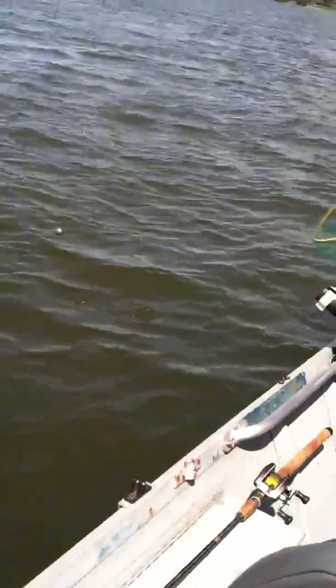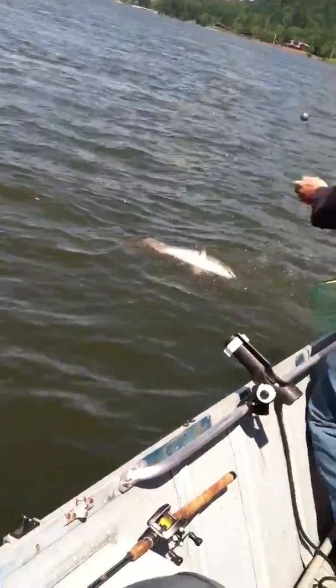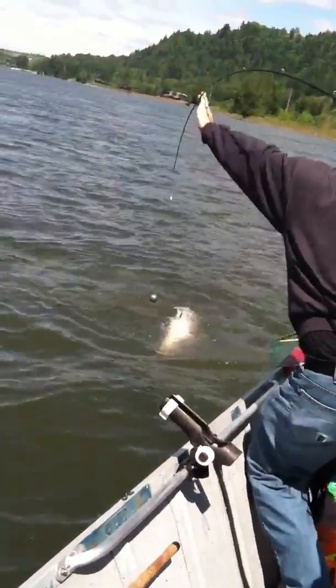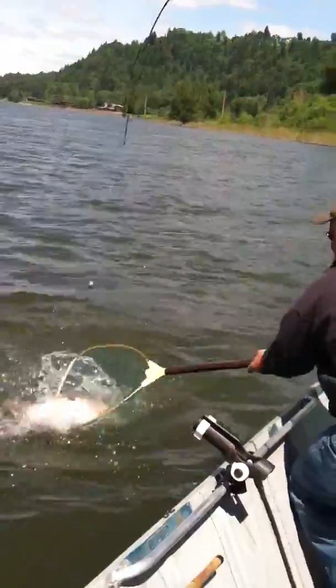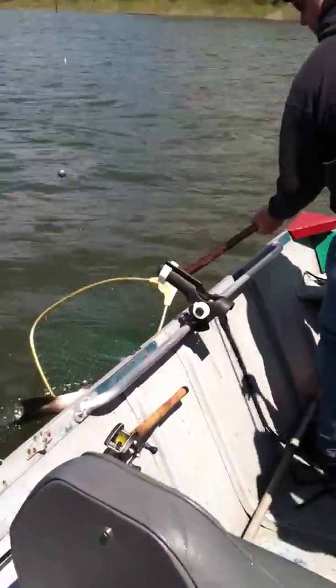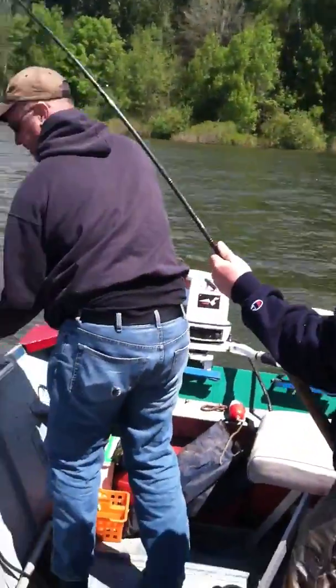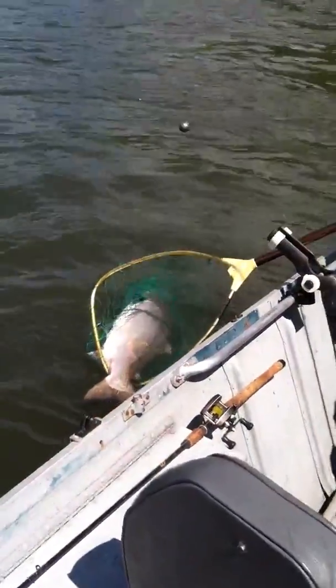Alright, here he comes. Don't grab his line. Pull it back towards me, Liam. Nice. Come on! Alright Liam, let him line out. Let him line out. Just pull, pull.